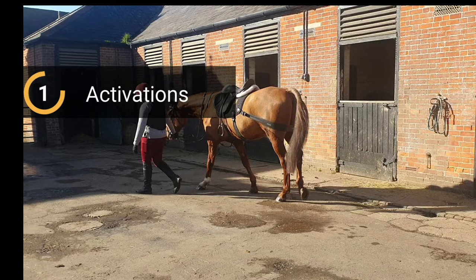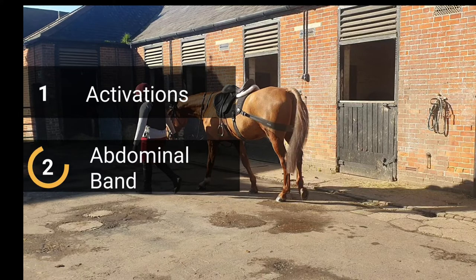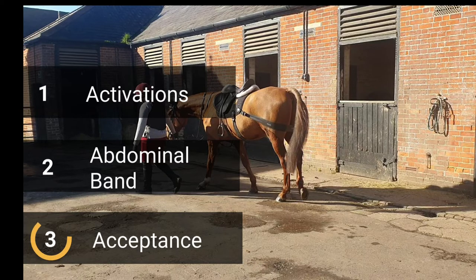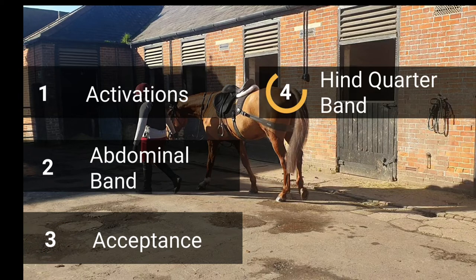Step 7. Make use of preparatory exercises to activate target muscle groups. Step 8. Introduce the abdominal band first. Check that the horse willingly accepts the bands. Step 9. Fit the hind band between point of buttock and stifle.